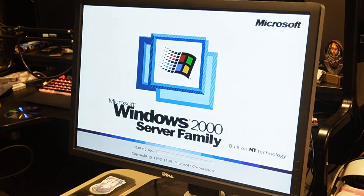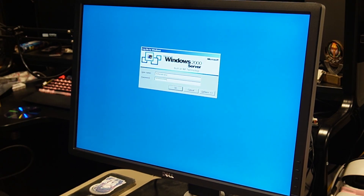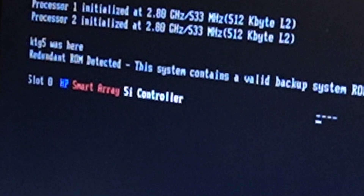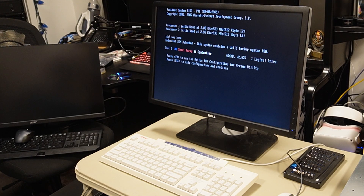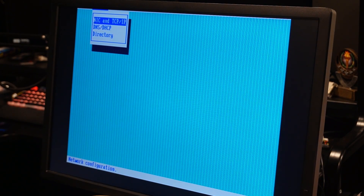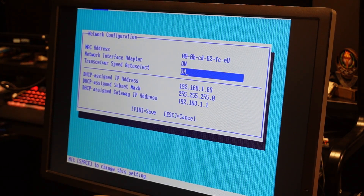I wasn't able to go into the iLO at first — I didn't remember the password. Then I accidentally ended up in the Smart Array controller instead. I finally got into the iLO BIOS controller. The BIOS for this machine itself seems a little buggy right now — the last two times I had to hard reboot it got stuck at multiple stages of POST. Here we have the TCP/IP settings.